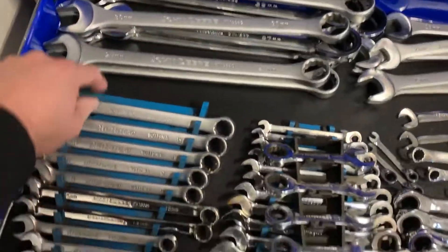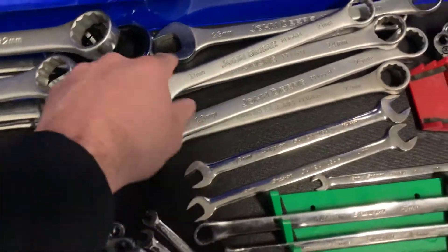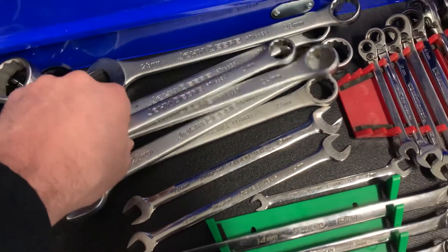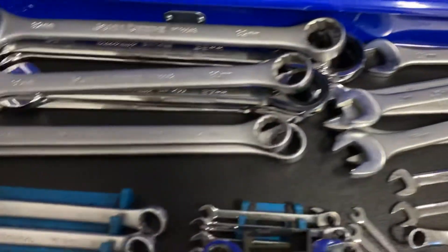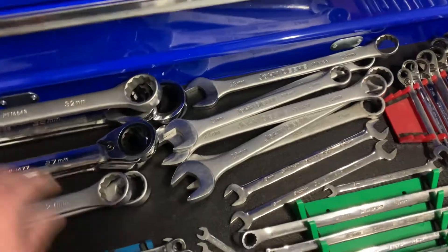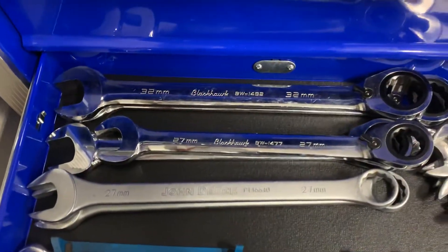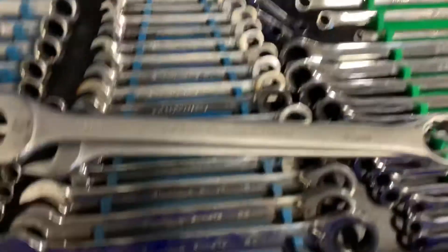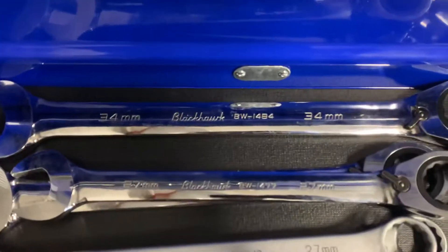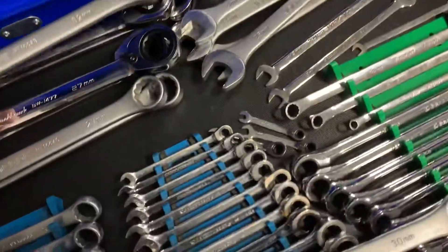I've got some large combination wrenches back here — they're John Deere, the Taiwan John Deere wrenches. Looks like they start with a 20, then 21, and it's a pretty big set that goes all the way up to 32. Under those we've got some really big Blackhawk reversible Gear Wrenches — they start at 21 and go all the way up to 34. Big, big wrenches.